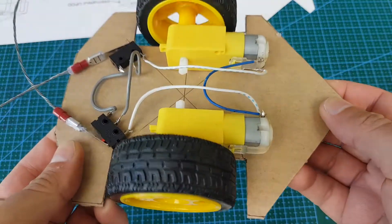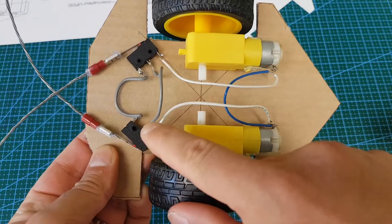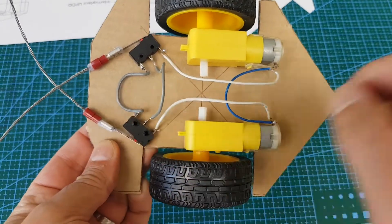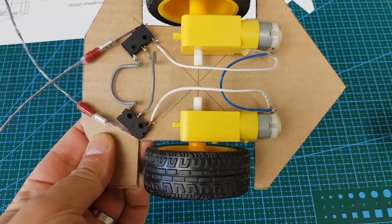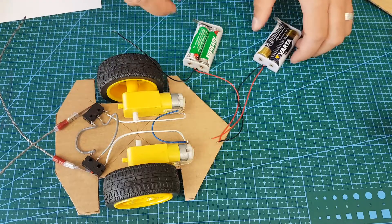I purposely made this video a little bit longer so you can see how I wired it. The battery packs are connected in series. It's always a good idea to test the validity of the circuit by ensuring that it moves forward when wired correctly — in this case it's moving forward.